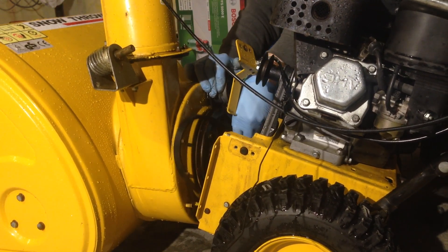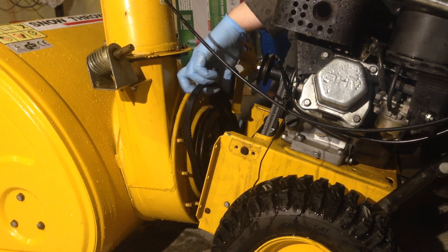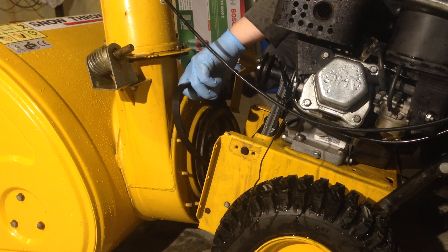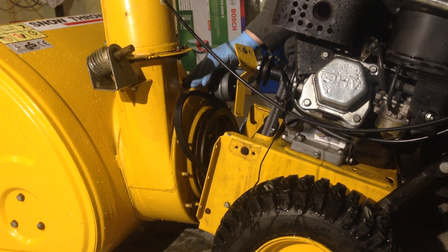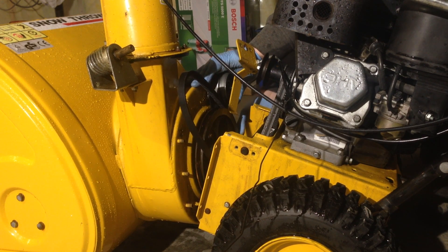We need to remove these six bolts — three on each side — to separate the engine and drive from the snow thrower. But first we need to remove these two 10 millimeter bolts so that this wire and mechanism for the pulley system can actually move.